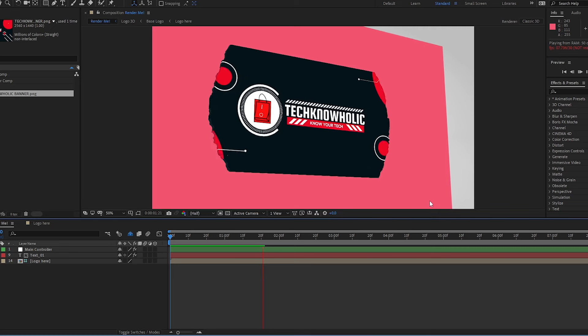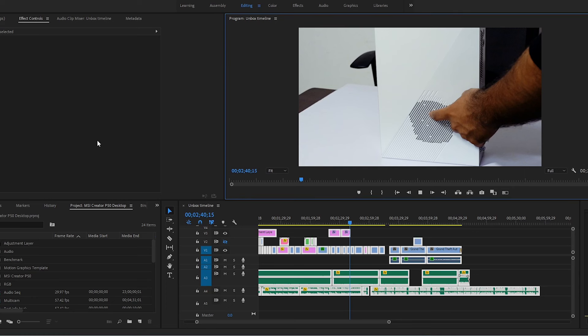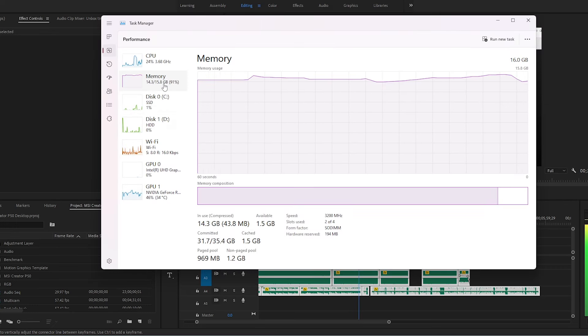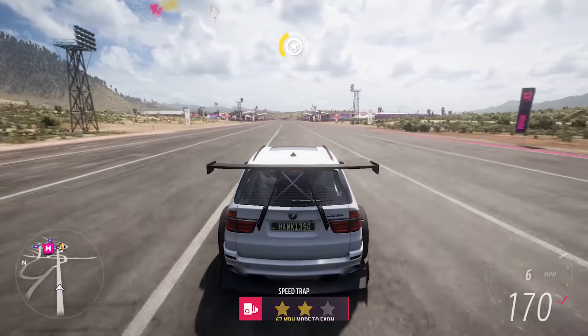I myself ran all that software at one time and didn't experience any lag. I was also able to switch between all the apps smoothly. This desktop is part of MSI's content creation PC series.